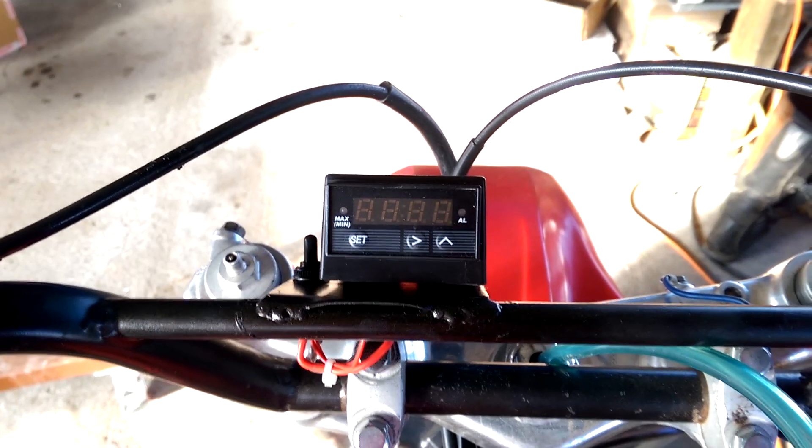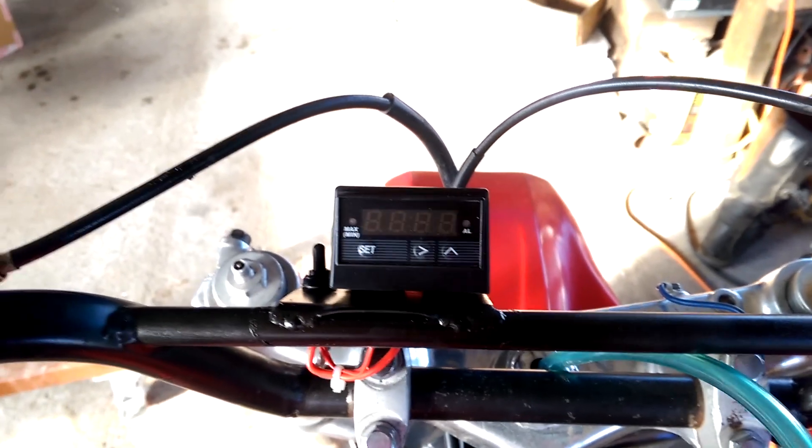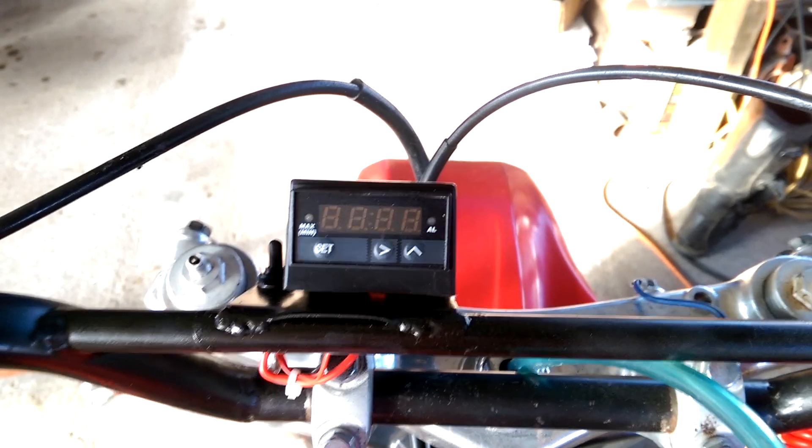This little sensor is pretty trick. Let me show it to you here. So this is the little guy right here. It's not very big as you can see — it's actually really small.